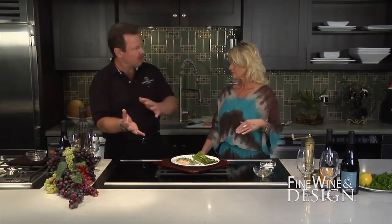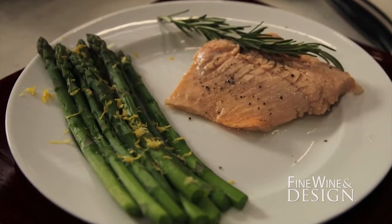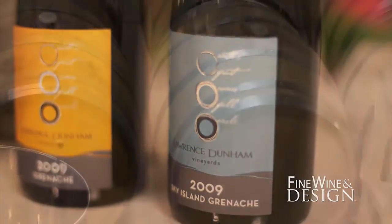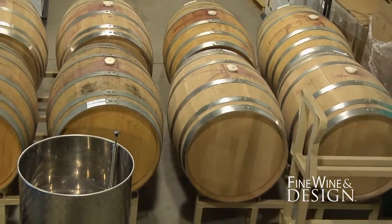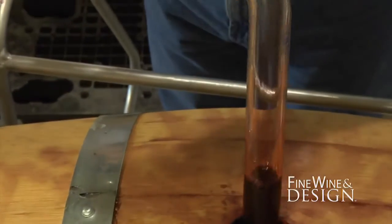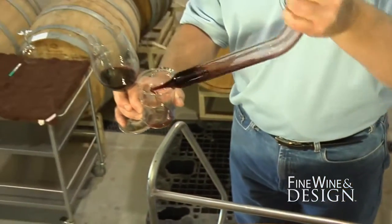Today we're doing just the opposite — contrasting and pulling back the flavor profile. We're making a poached salmon and pairing it with the Sky Island Grenache, which is aged in all neutral barrels, meaning no wood flavors are imparted into the wine. It's a much cleaner, lighter, fruitier preparation that we think will go with a much lighter, less hands-on cooking technique with the salmon.